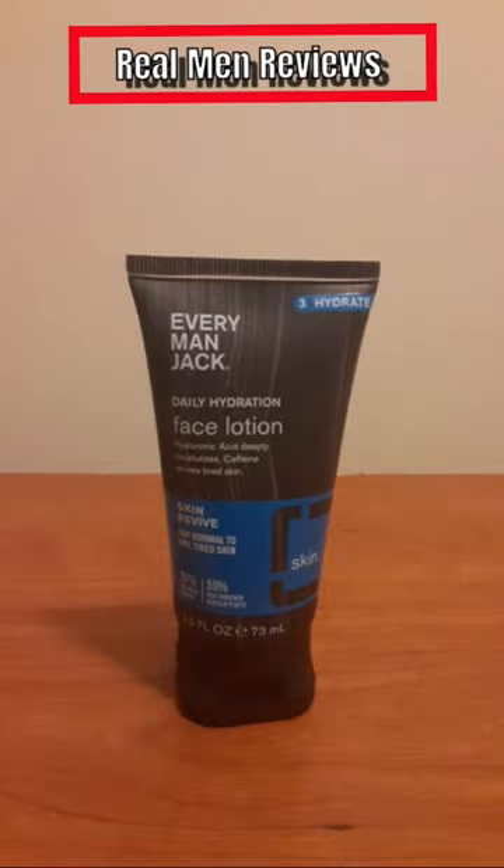What's up guys, Real Man Reviews back here again. Keeping with tradition, we're going to be taking a look at another Everyman Jack product. This one right here is the brand new one I've gotten — the Daily Hydration Face Lotion, part of their skincare line. Everyman Jack covers everything from deodorant to eye creams, hand sanitizers, facial scrubs, moisturizers, and washes.